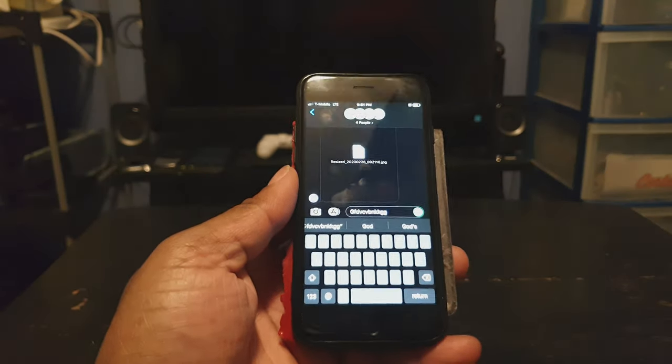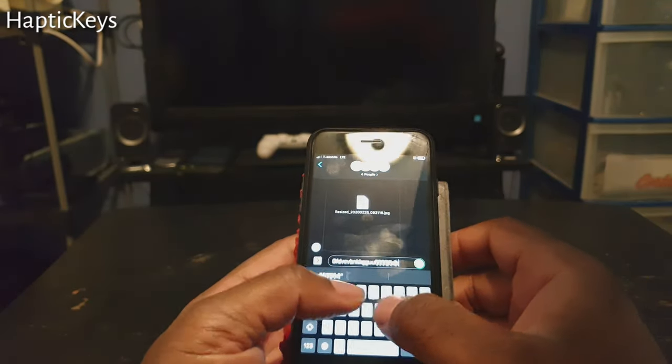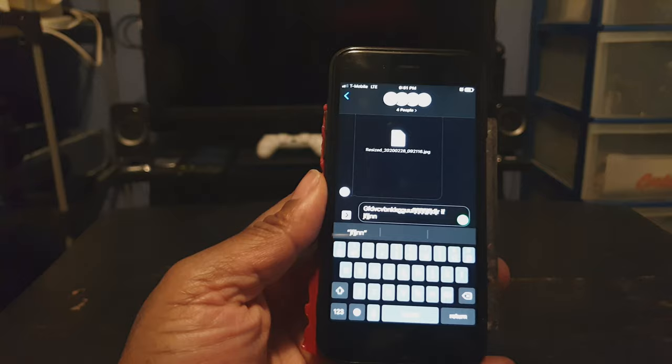If you like the feature on Android phones where when you type you feel haptic feedback — and you usually don't have that on an iPhone — well, you can with a tweak called HapticKeys. It allows the key presses to have some haptic feedback. That's pretty cool. It's called HapticKeys.